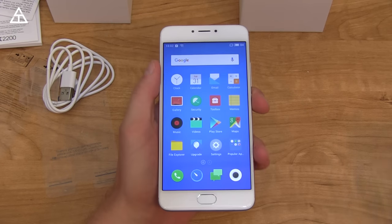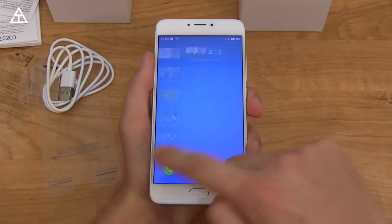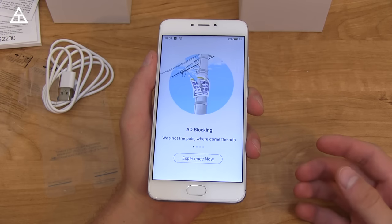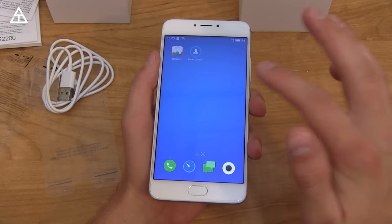There is no app drawer at all because the stock launcher does not have one, which can be changed via the Play Store of course. There's also this app — I actually don't know what it is — with ad blocking, Flash Play, headlines, shopping cart, a bunch of random things. There's a folder for popular apps, a toolkit, and Google.